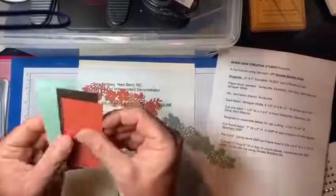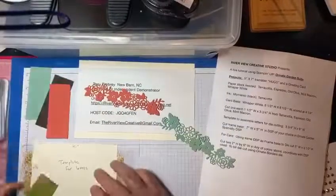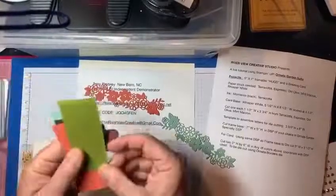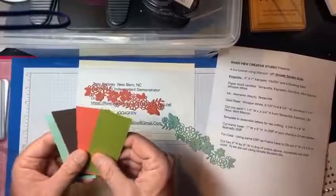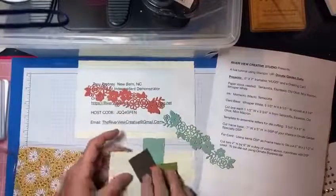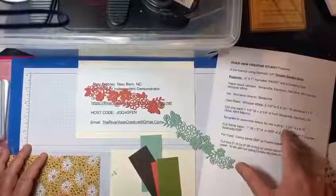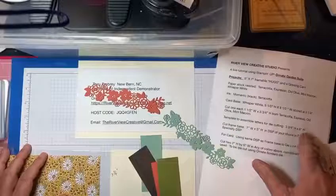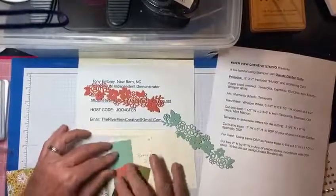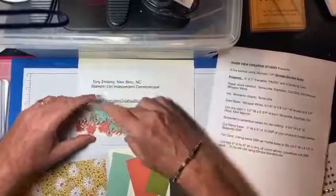Here are the colors we're going to use: Old Olive, Early Espresso, and Terracotta — there's one more color. I cut out four pieces so we could put the letters on them. I created a template to make each piece two inches wide, which makes it easier to group them and cut them out as one piece.